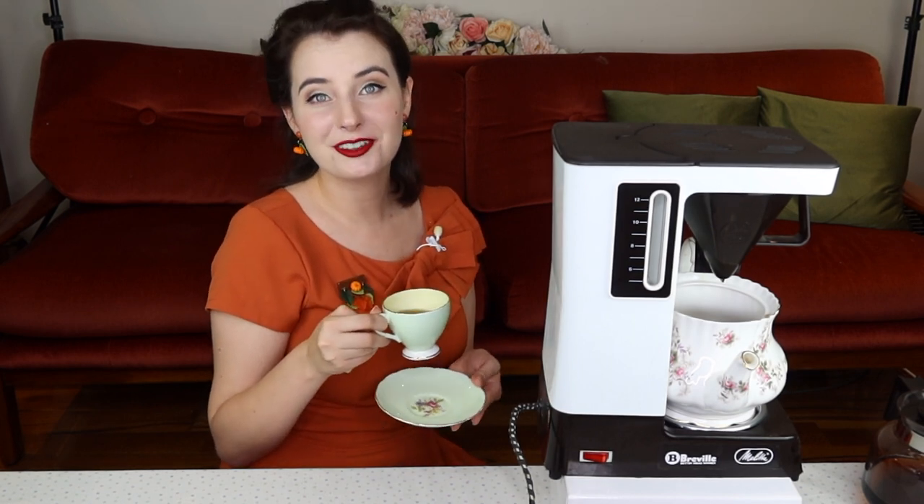Oh, that smells delicious. Our tea has finished brewing. So let's see how she went making a cup of tea. That tastes like good tea! Let's give the coffee a go. Tastes like coffee — surprise, surprise. This is not an experiment as to which is better, tea or coffee. And overall this little machine works absolutely perfectly. I think I might end up using her more as a tea maker than a coffee machine. But yeah, she's a wonderful functioning little vintage product.